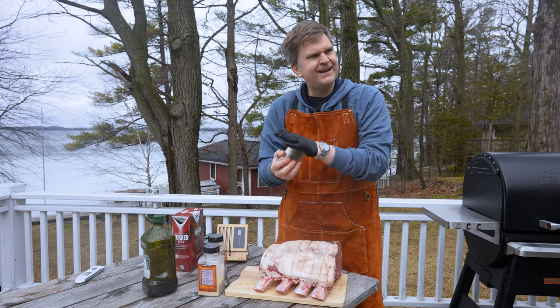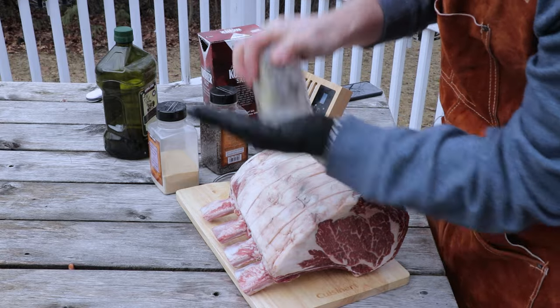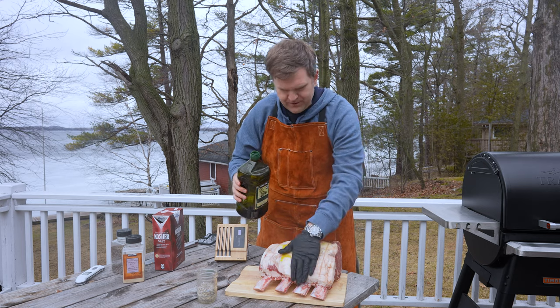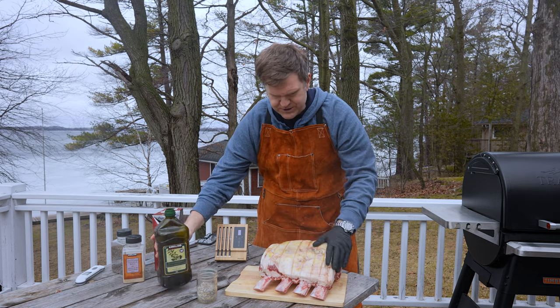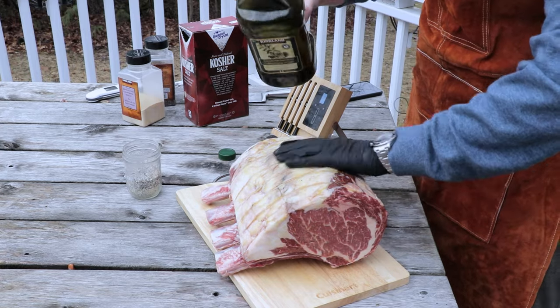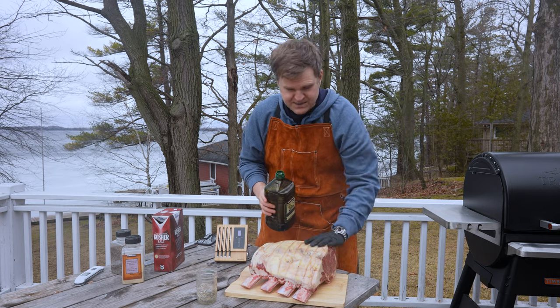Now just shake that up. Now that we've got our rub, we're just gonna go in with a binder — this will just make sure that the rub is gonna stick to the roast. We're just using extra virgin olive oil here. We're going in nice and low and slow for this guy, so we don't need to worry about using an oil that has a high smoke point.